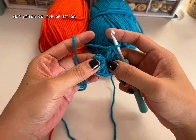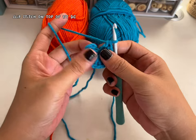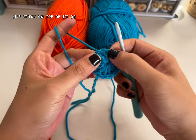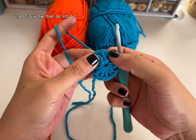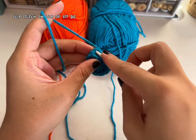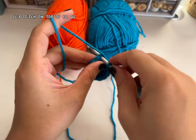To end this row you need to make a slip stitch on top of the first double crochet. Remember your first two chains don't count as a stitch, so insert your hook on top of the first double crochet and slip stitch.